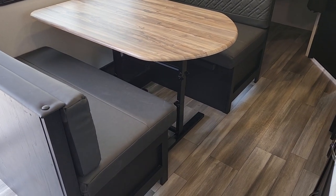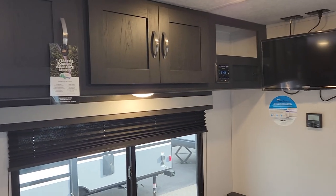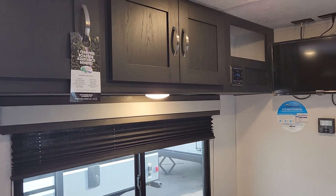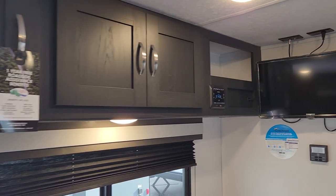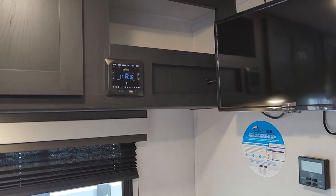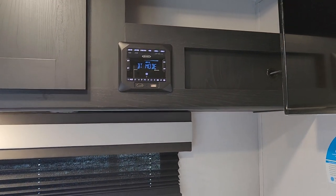You have some storage access to the dinette through the top, and great cabinets right above your dining area — a wonderful spot for games, books, DVDs. You've got additional speakers in the ceiling, and we've got the Jensen audio system with two speakers on the outside as well, which we saw in the outside video.